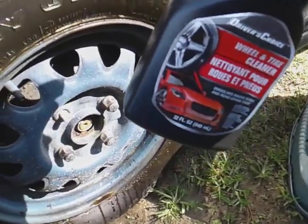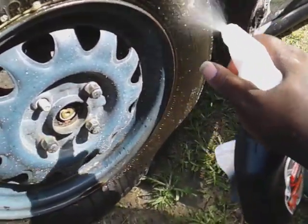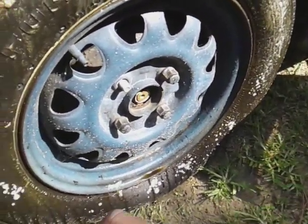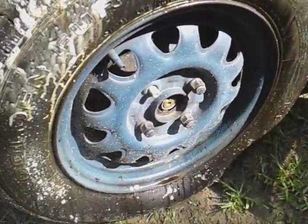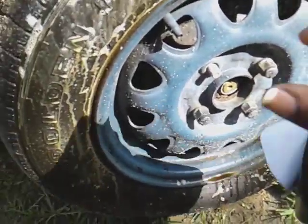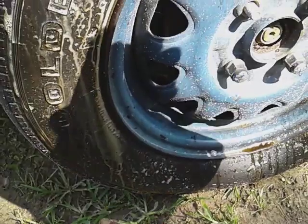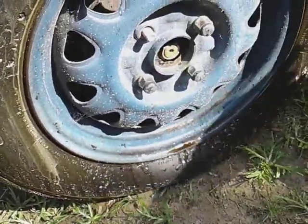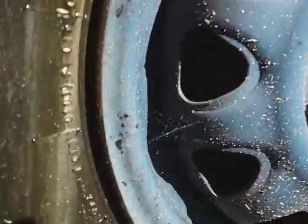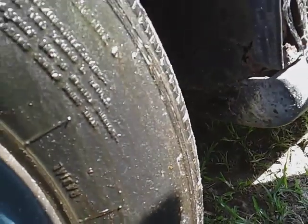Why would I pay five, six, seven, eight, ten dollars for a wheel and tire cleaner when I can get this for a dollar at dollar tree? Look at here guys — very impressive cleaner for a dollar. All that brownness is coming right off, look at it.